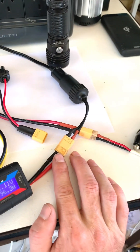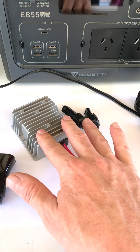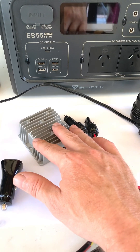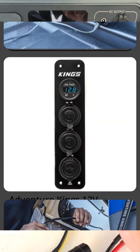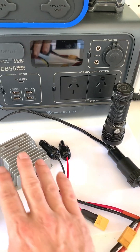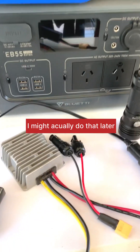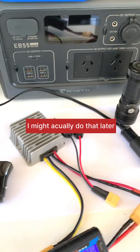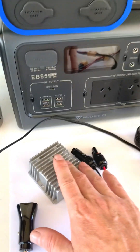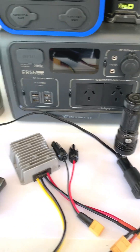Another idea: if you had one of those 12-volt DC panels with cigarette lighter ports and USB ports, you could wire that into this setup, mount it on a board somewhere so it's tidy and out of the way.